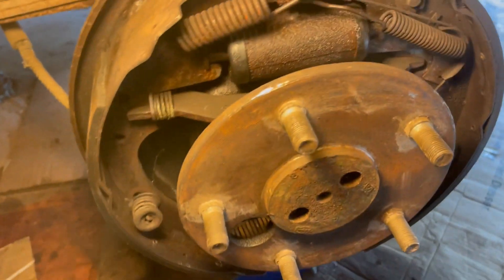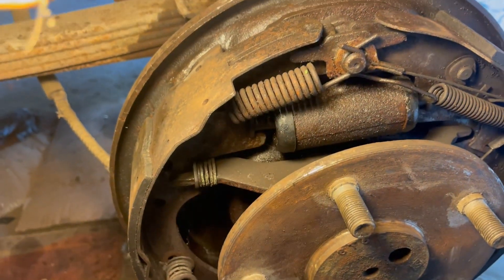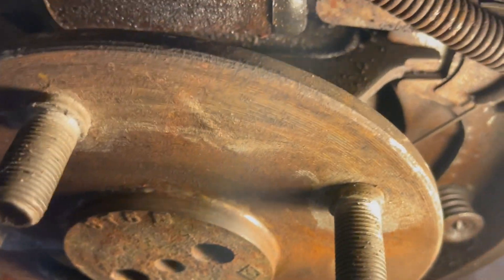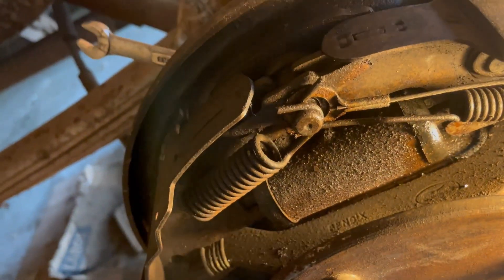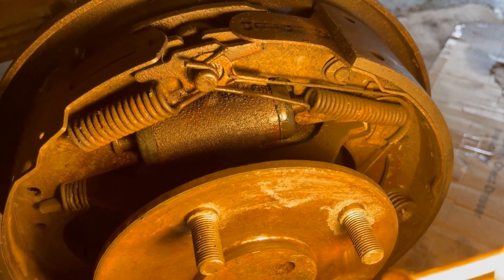Still working on the brakes. I wondered why I'd get great pedal and overnight all the fluid would leak out. I found that this brake cylinder — this is the driver's side — just has a small leak. It was dripping out and I wasn't seeing it because it was collecting in the drum with the drum on. So I've got to replace that; not unexpected. This was the side most exposed to moisture. I'll do that and I started on the front.